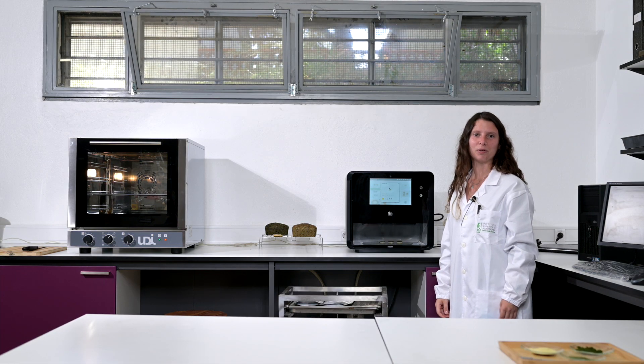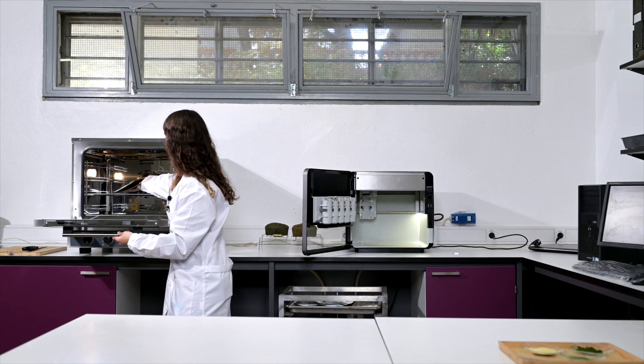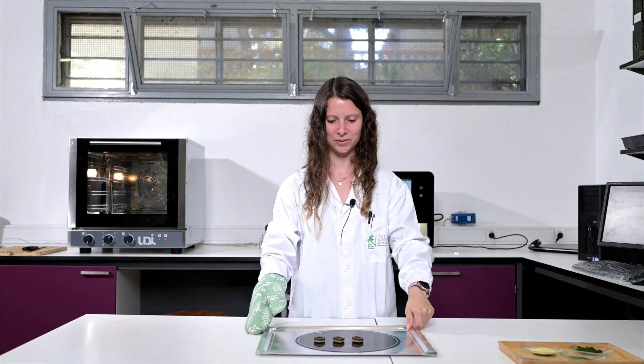The printing is done and now we're going to bake the snacks. The snacks will be baked for around 10 minutes at 180 degrees. And here they are — our 3D printed snacks in the shape of leaves.